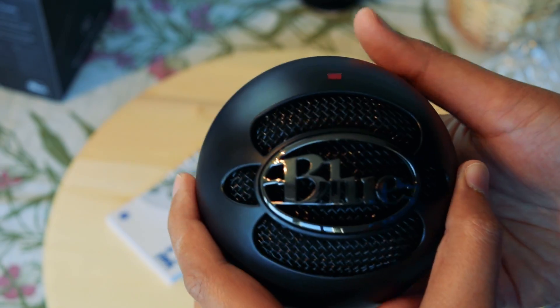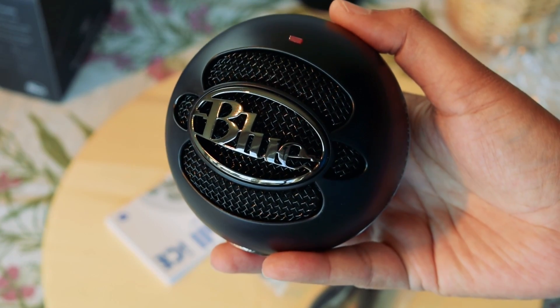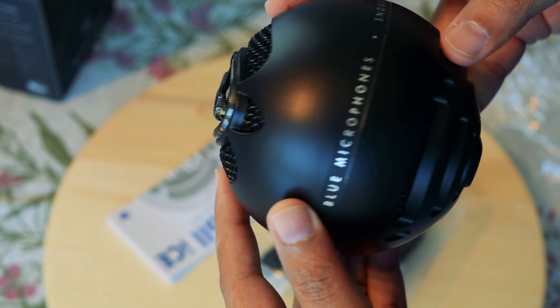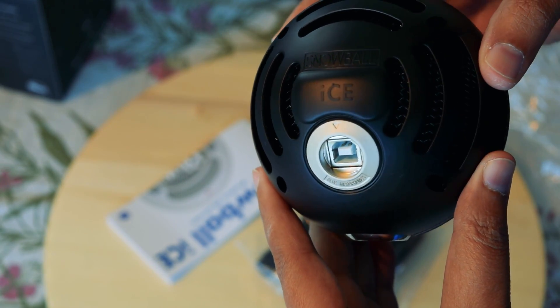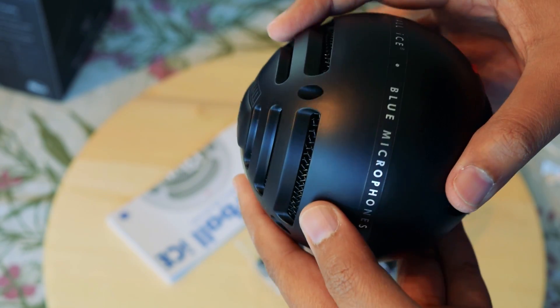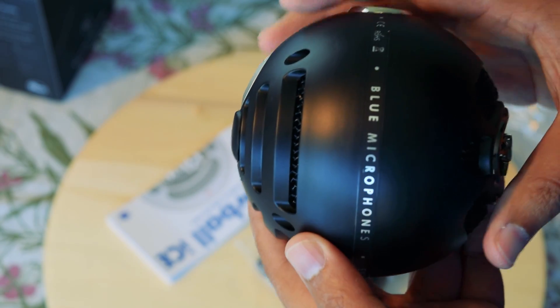The Blue Snowball Ice mic has a retro look with a retro Blue logo boldly shining in the middle of the mic. This and the overall round shape and design does work for me, but might not suit everyone's taste. Though the mic is an all-plastic design except for a metal grill in front, it feels really well built.